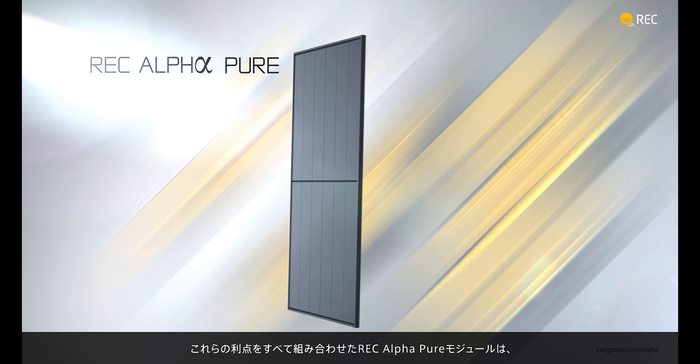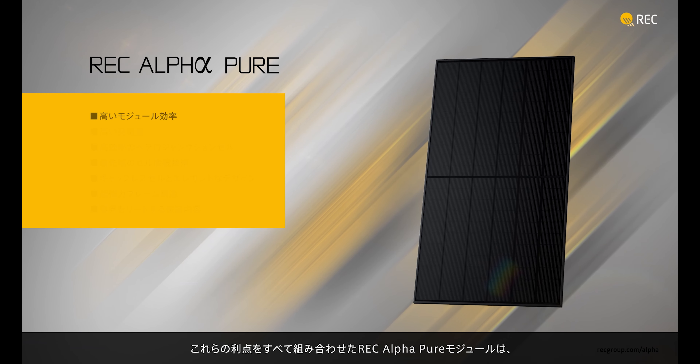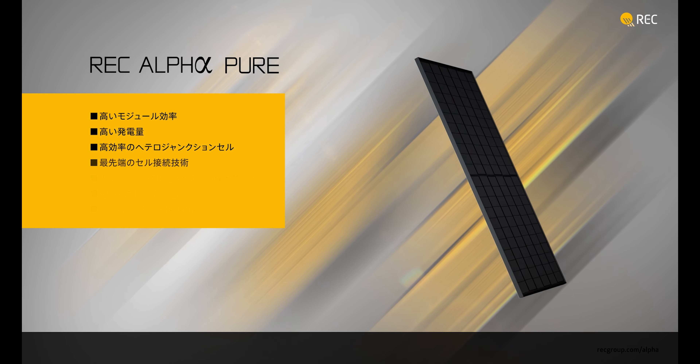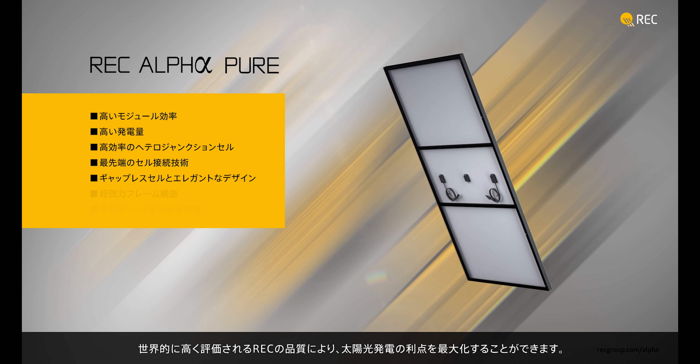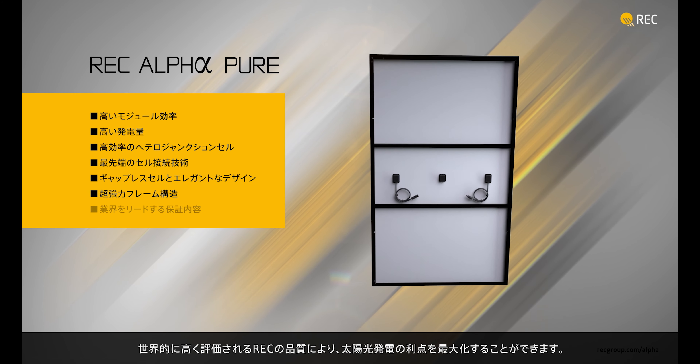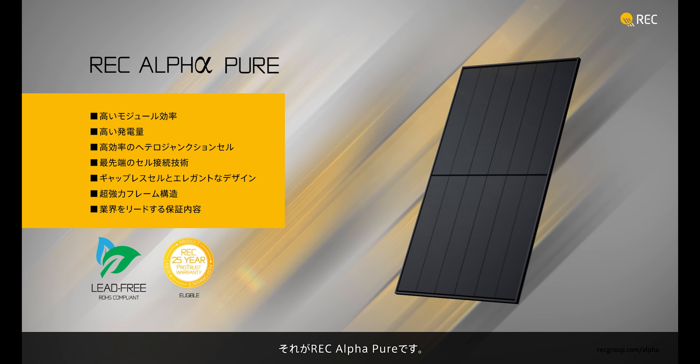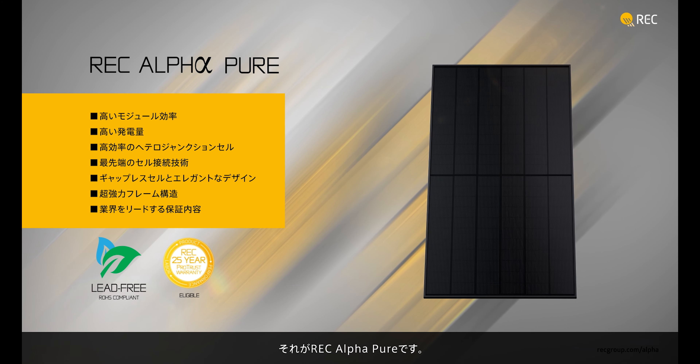Combining all these advantages, REC AlphaPure panels are a beautiful and incredibly powerful addition to your home or business. Coming with the world-renowned quality of REC, you can now truly maximize the impact of your solar installation. This is the REC AlphaPure.